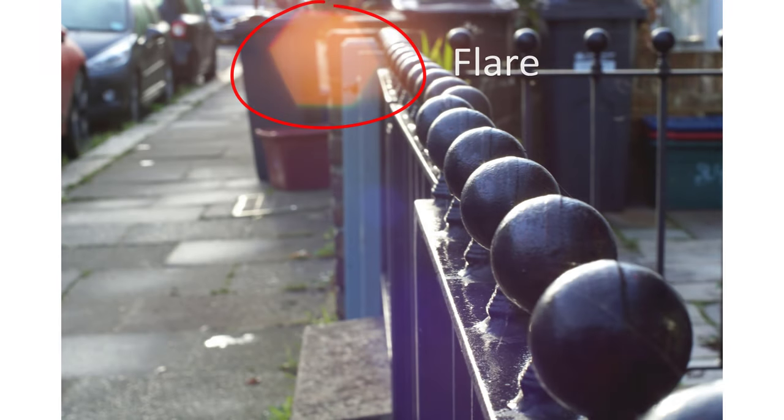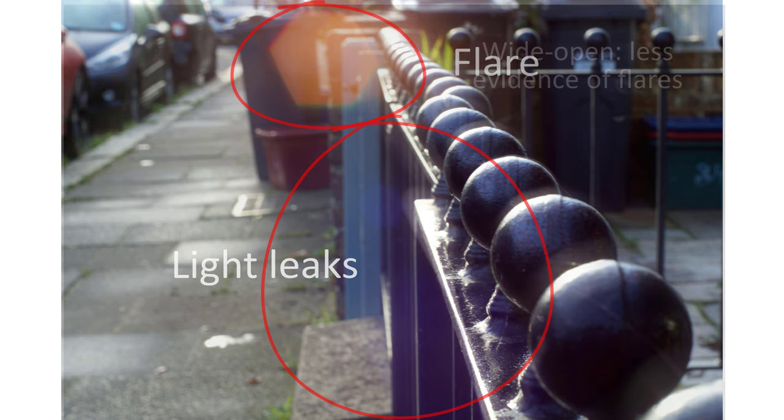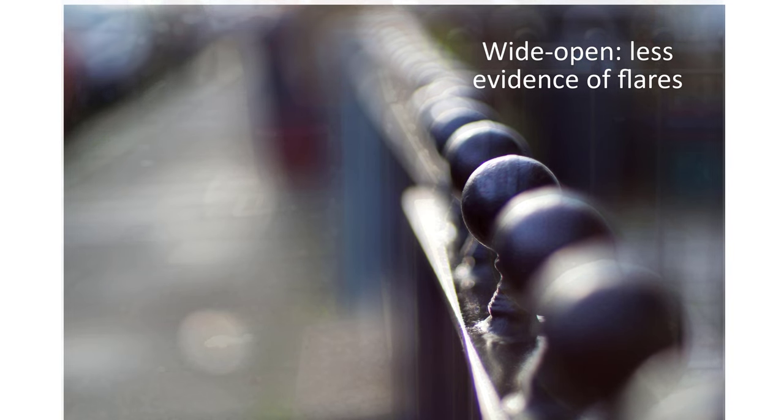In terms of flares, the lens does flare in extreme situations, but not in an extravagant way like some other fast 50s. On balance, the lack of coatings does make a difference wide open, and often in a positive way in my opinion. Stopped down, it's fair to say that the later multi-coated lenses do generally have better contrast and flare control.